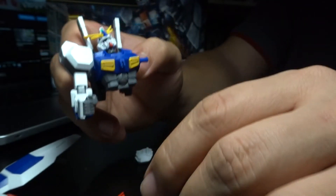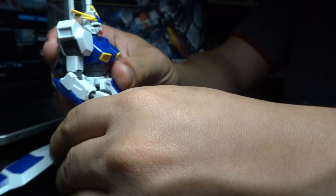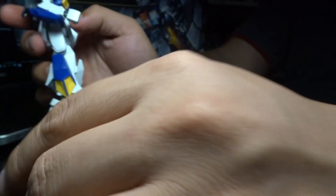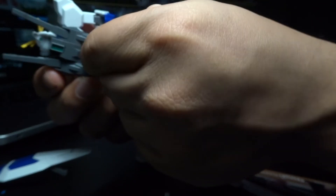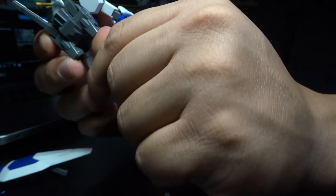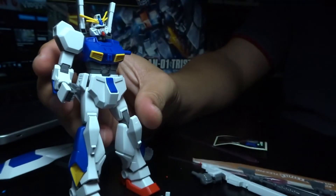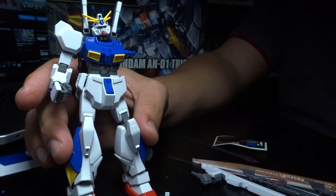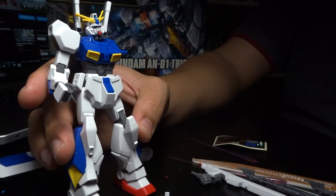There are actually some issues that Bandai needs to work out, but I'm still hoping they'll release a master grade version or a better version of this kit soon, because this definitely needs salvation. The thrusters kind of falling off is such a shame. So that's all I got for this review — I give this a 4 out of 10, disappointed, but there's some saving grace. I'm just gonna add some panel lines to make it look good.